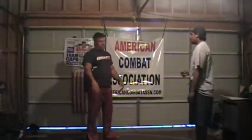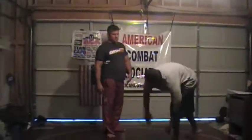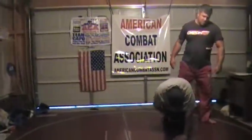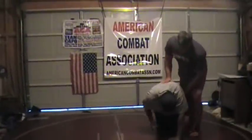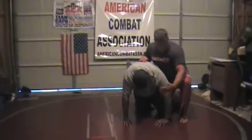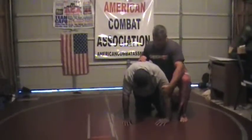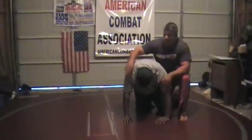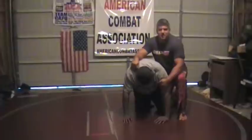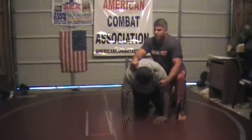The first one is done from a referee position. You start down in a referee position. What you want to do is step in and take his arm right here at the tricep. I'm going to shoot through with the sharp bone, put him into a seated position, and then apply the crank.